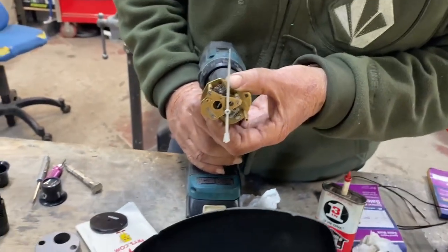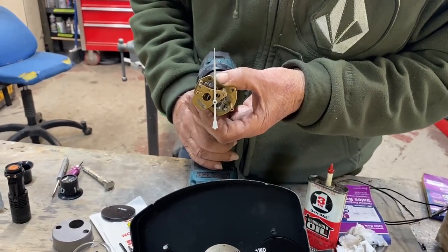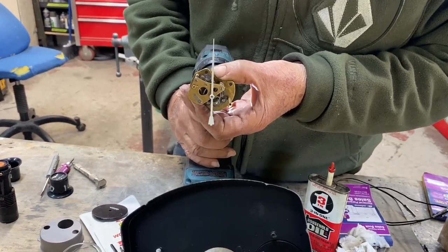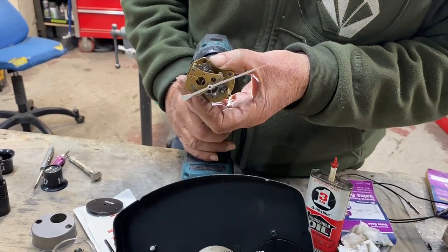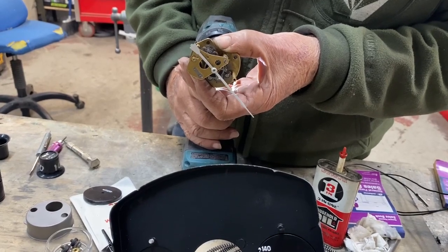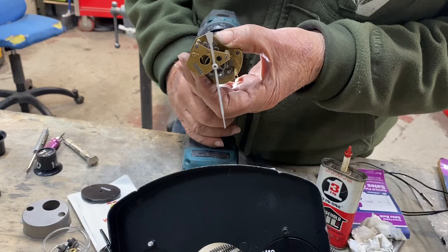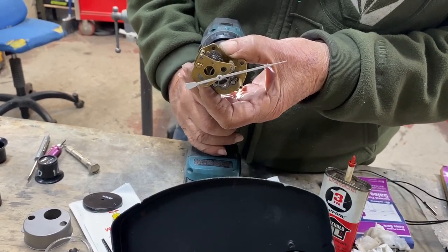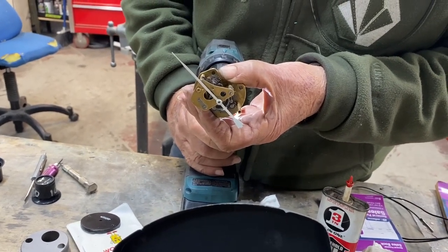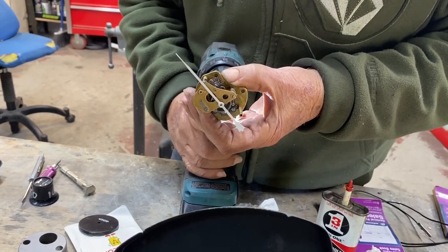We've been asked to operate this on the electric drill just to make sure that everything is operating properly. You can hear by the sound of the electric drill the changing in speeds, and we likely have the needle on the wrong position.